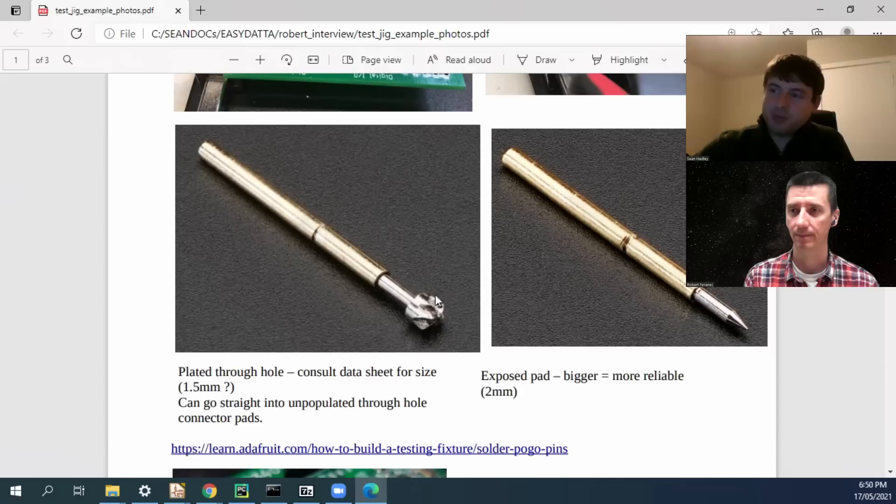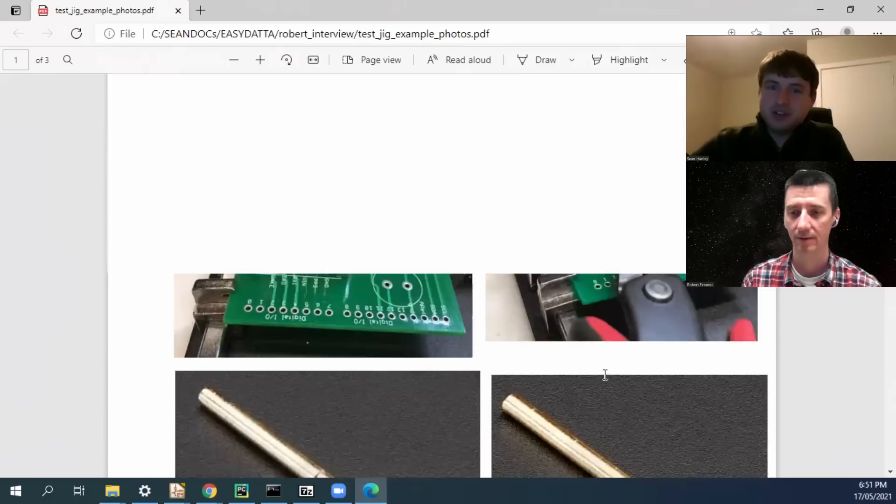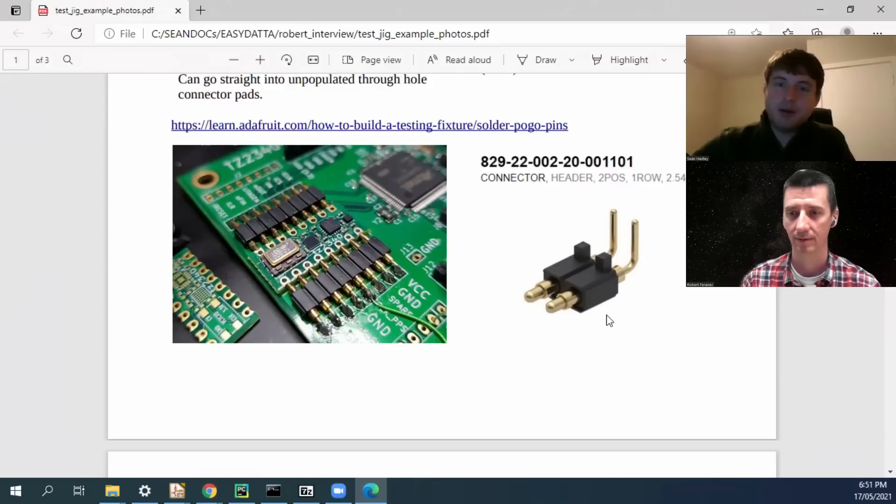Regarding standard sizes and shapes of test points: you basically get two choices. A plated through-hole — you might go with a 1.5mm diameter hole. Read the datasheet for your pogo pin and it'll give you recommended pad patterns. Your other option is just an exposed pad for the pin-style pogo pins — maybe a 2mm diameter pad. The bigger you go, the more reliable your jig will be. You can also use castellated holes, but if you don't have to, I would stay away from them — they're just added complexity, and your pogo pin options in right-angle configuration are much more limited and expensive.